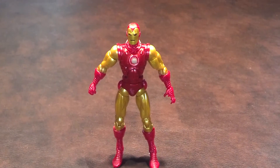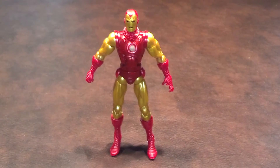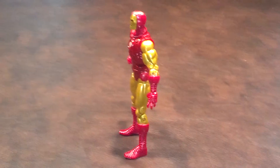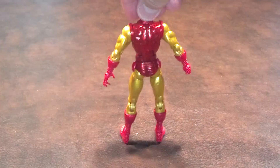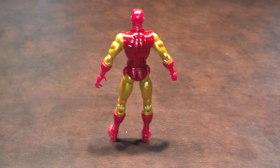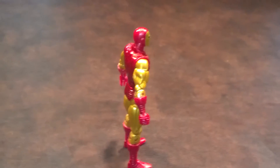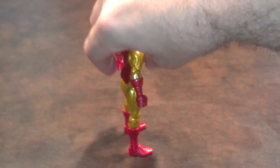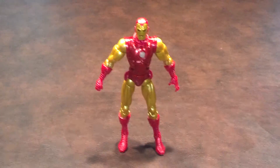What I'll do now is a quick 360 of the classic Iron Man and let you see what he looks like from all sides. Here he is from the front, from the left, from the rear, from the right-hand side, and finally, once again from the front.